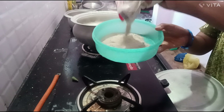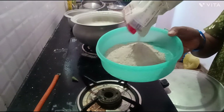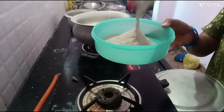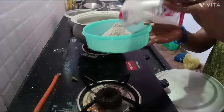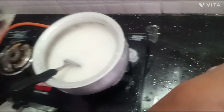We are going to mix the food. We will mix the food. We then mix a packet and add the food into the water.